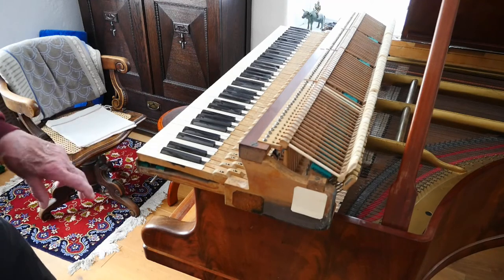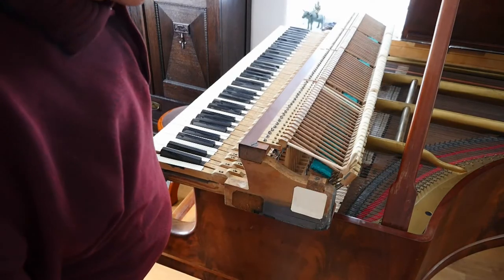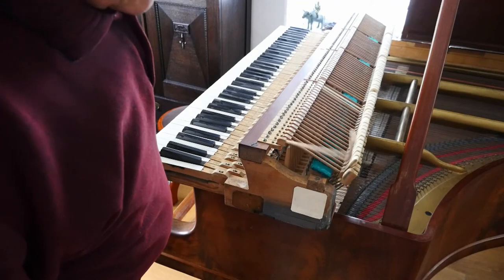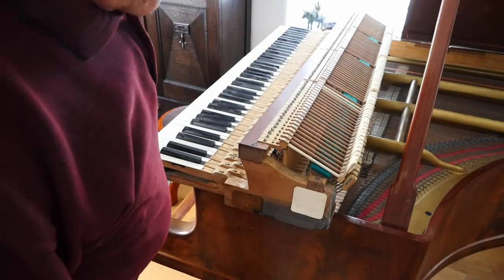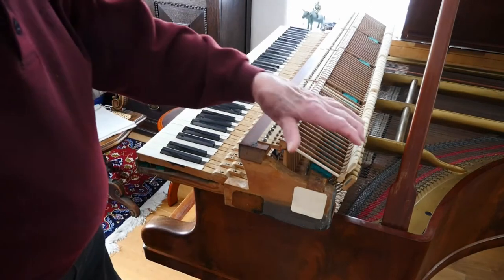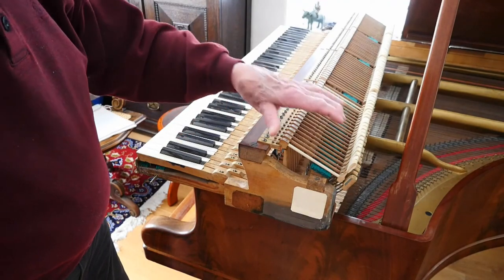When I press the key down, it pushes a little arm up, which presses on the hammer. Every piece of wood that touches another is covered with felt so it doesn't make clacking noises. You can see how the action works — it's very simple, nothing like a modern piano. The hammer is caught by a catch back here so that it doesn't bounce. It catches the hammer so it doesn't bounce back.